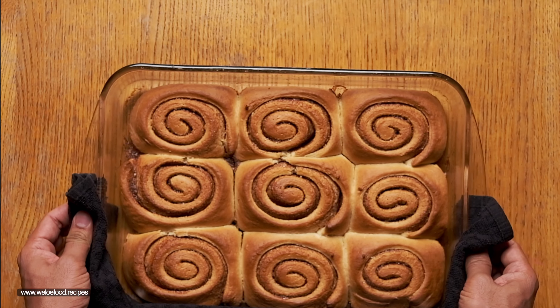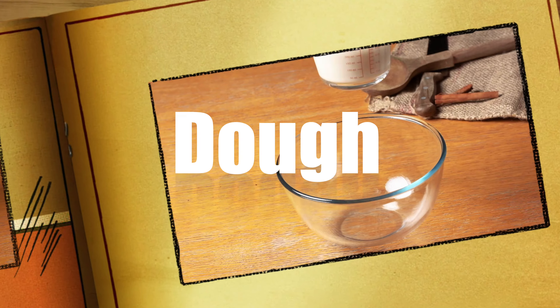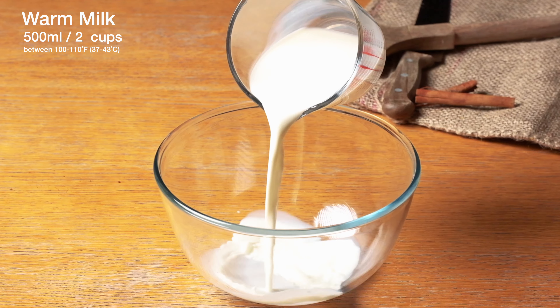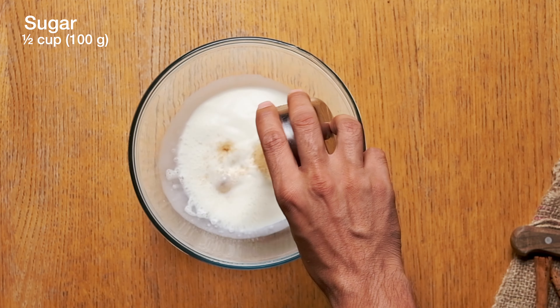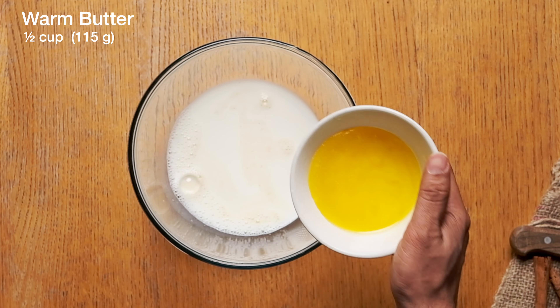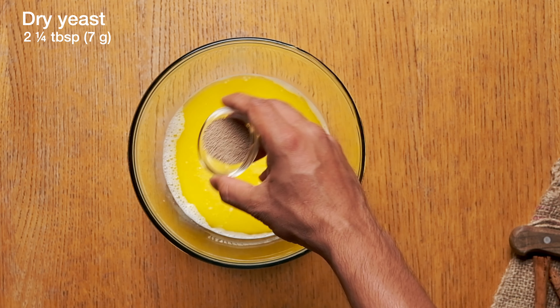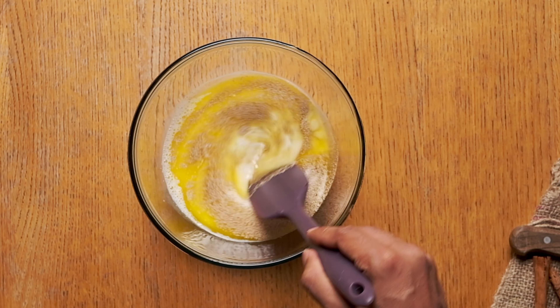You're about to see one of the tastiest and easiest cinnamon roll recipes ever. First the dough. In a large bowl take 500 milliliters of warm milk, then sugar, then melted butter and dry yeast. Then give it a good mix.